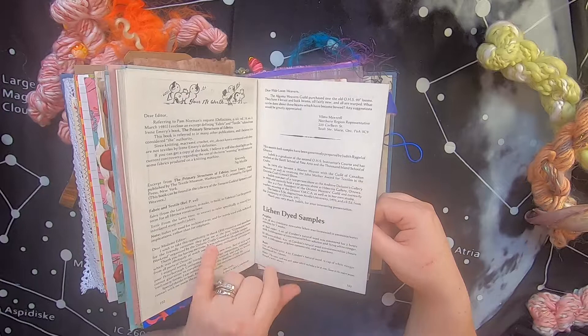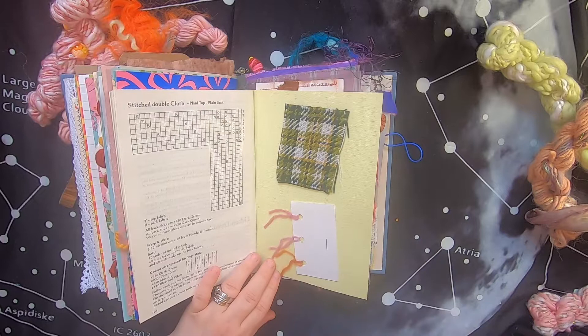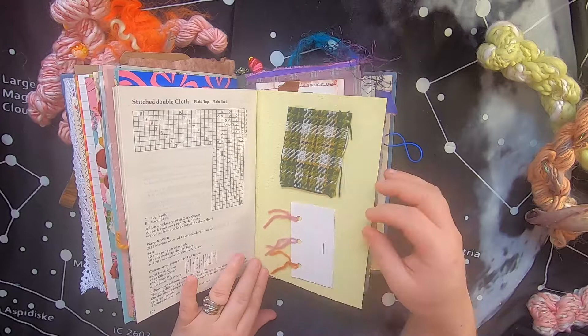There's a pattern for stitch double cloth for weaving. As I mentioned earlier, these booklets always had a really cool sample in the back — this one is particularly impressive: it's green and yellow, a really interesting weave. And then there are yarn samples — naturally dyed yarn samples done with lichen.